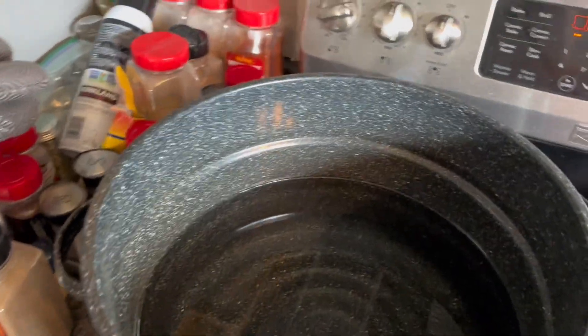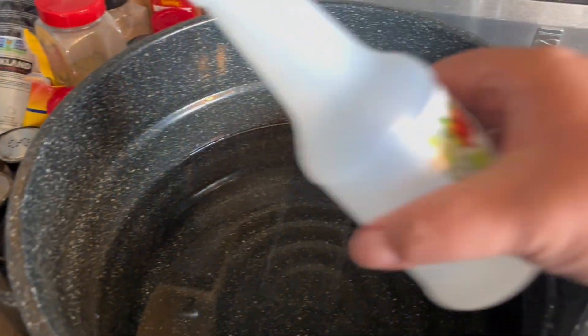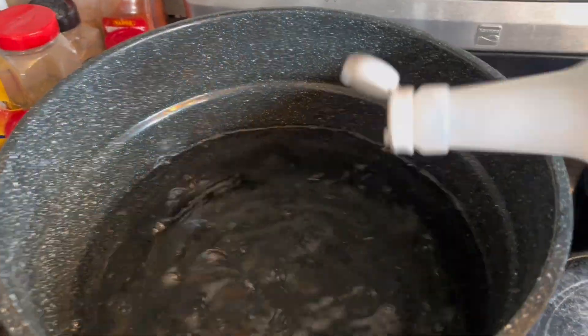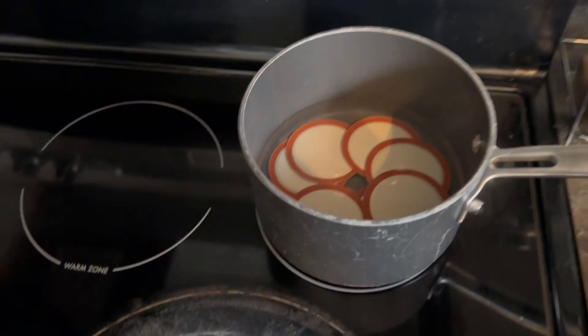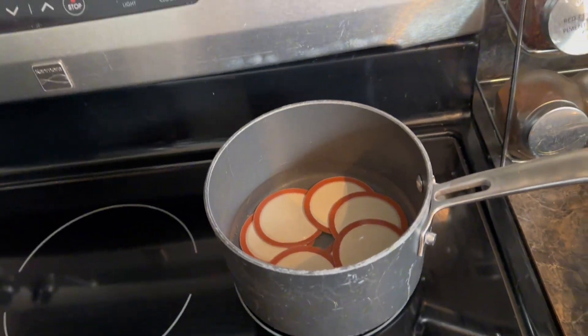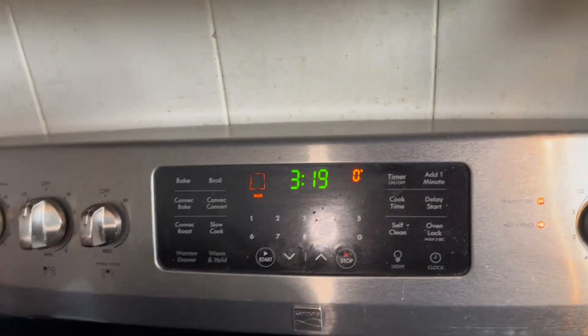Good morning everybody. In today's video we are going to make and can apple pie filling. I have my water bath canner here heating up. I'm going to stick some white vinegar in so that the jars don't get residue on them. I've also set up the lids in my pot with water to slowly heat up, and I've put the jars in the oven to heat up at 200 degrees.